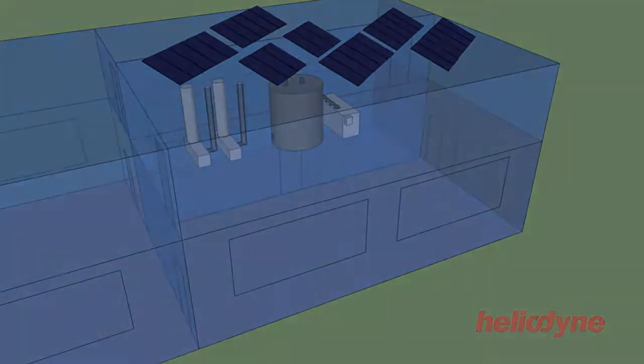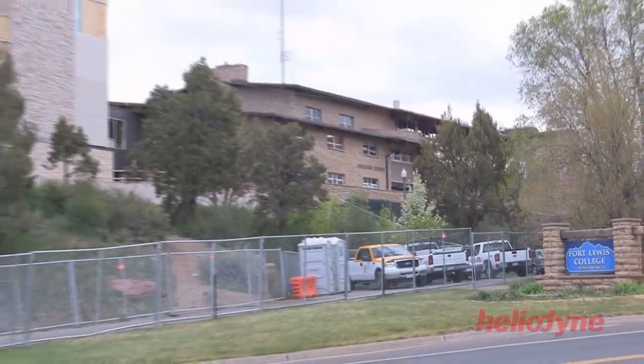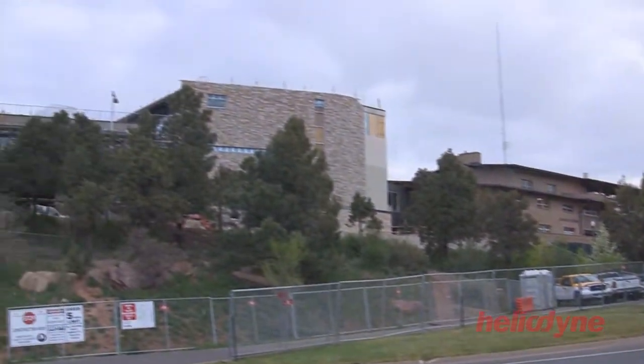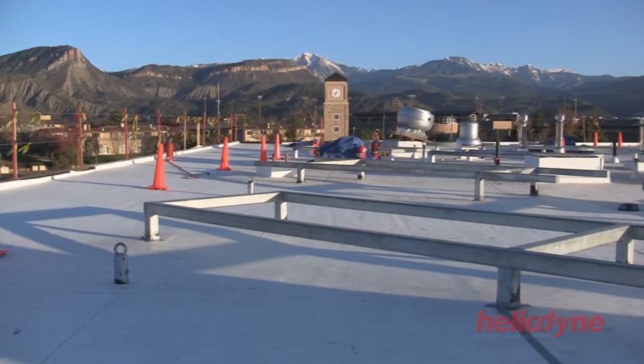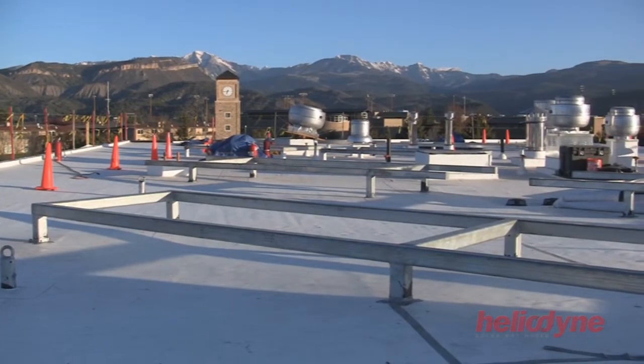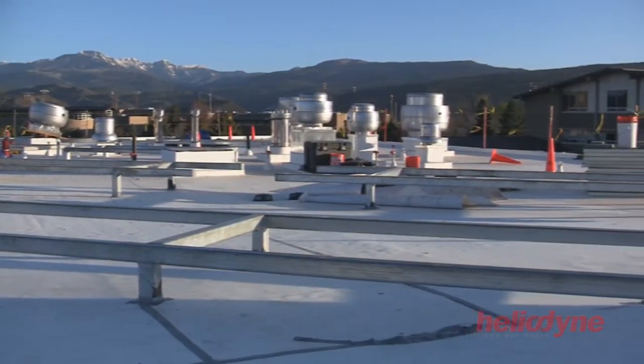Once the system is designed, the installation can begin. The process typically starts with the assembly of the collector arrays on the roof.